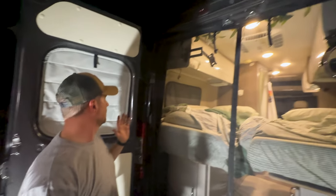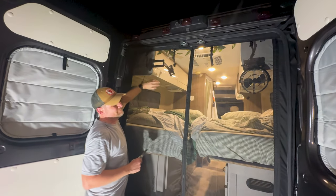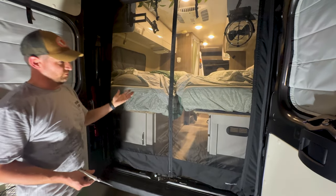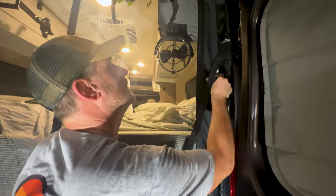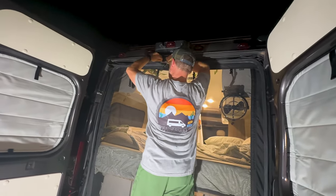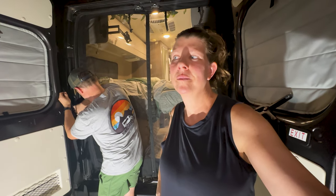I think I've got everything all set. We just need to do the final trimming with the excess material in the corners specifically. Everything else looks good and it seems really nice. We did get this off of Amazon — it's a Van Essentials bug screen and it was around $200 something. I'll link it down below.